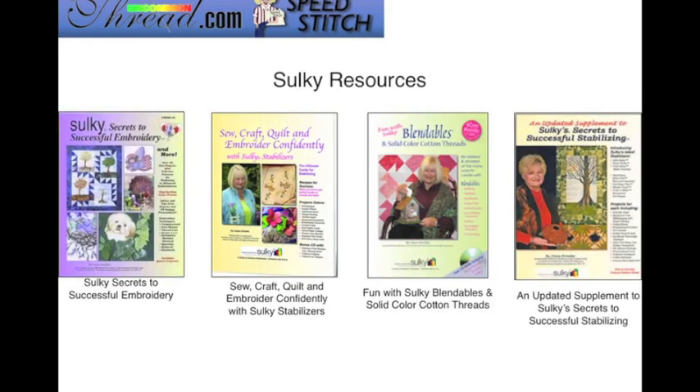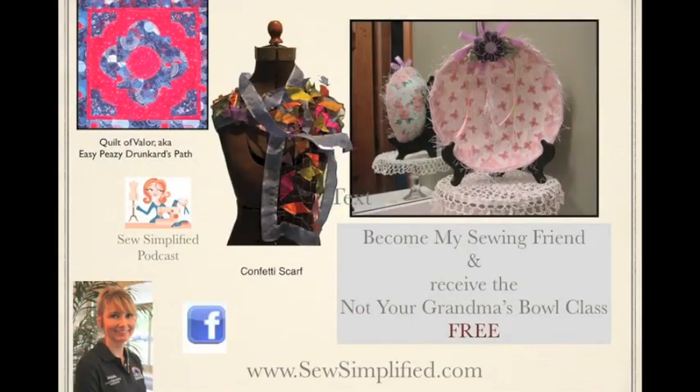If you like these type of scarf projects, you can find more of them in the book Sulky Secrets to Successful Embroidery. The other books I have listed here also contain many other projects, such as scarves and different types of projects you can create using the Sticky Fabri-Solvy and the Fabri-Solvy stabilizers.